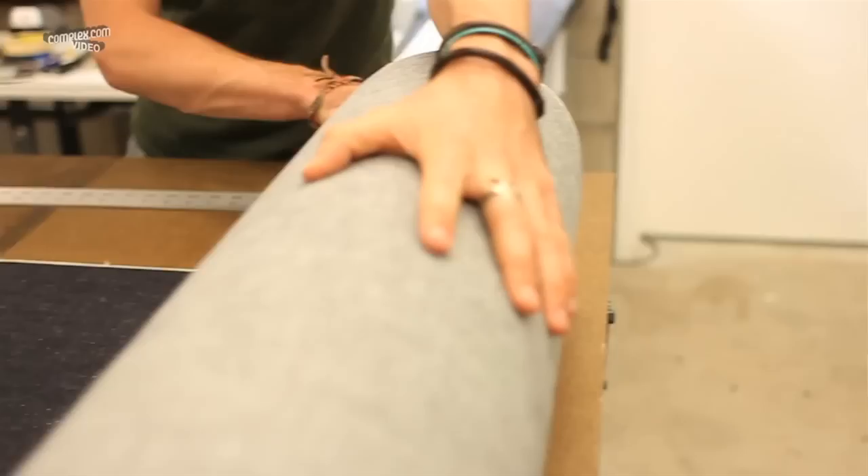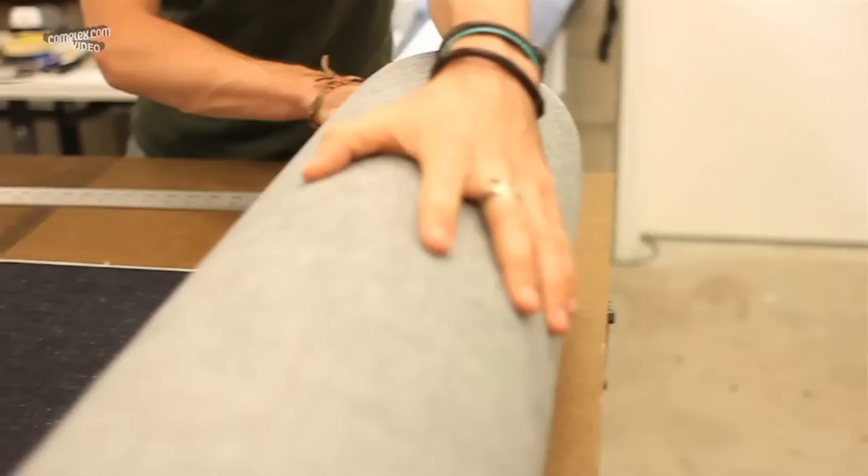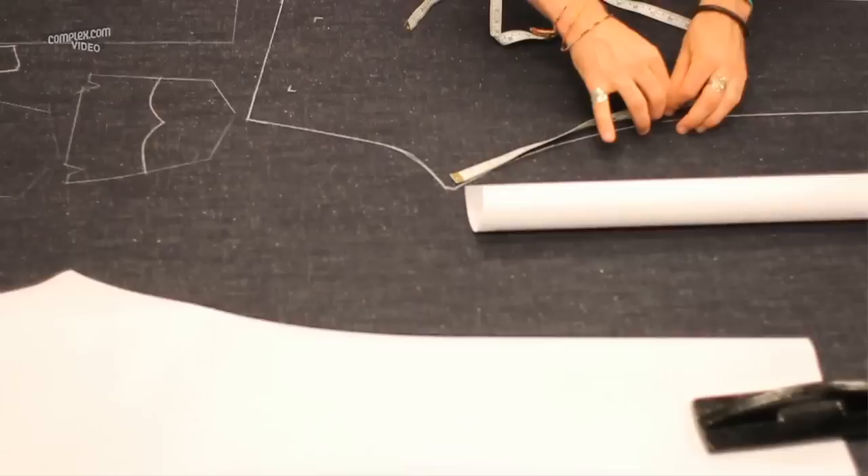Hand-tweaking every single pattern, we're able to get something that fits the person very well. I can keep those patterns on file, and then that customer knows that they can walk in the door at any point and find a pair of jeans that fits them.